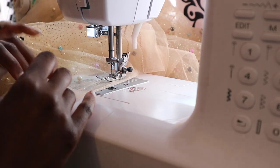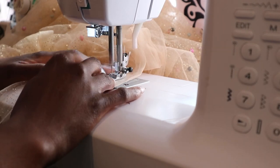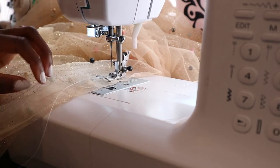Just a quick tip: be careful not to sew over the dental floss. I ended up stitching over the dental floss, and then when I went to gather my skirt, my threads kind of broke. So just be mindful of that and don't make the same mistake that I made. I would suggest just using whatever method works easiest for you.